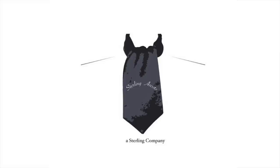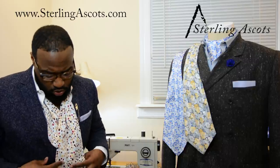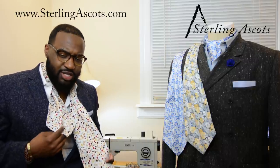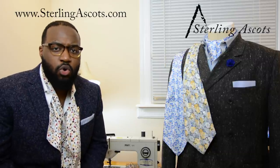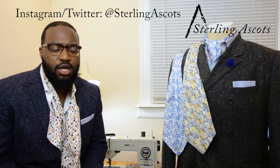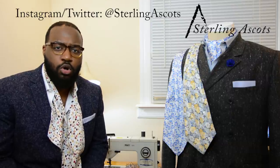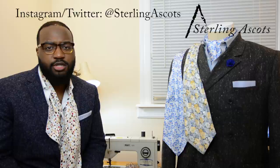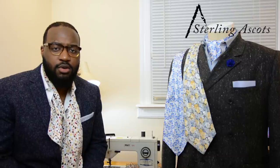Good evening guys, I'm Jay Sterling of Sterling Ascot and I want to welcome you back to the sewing room. Today I want to talk to you about tying the silk ascot. The last video we made really focused on tying the microfiber ascot, mainly because we had a lot of people who were new to the ascot market — beginners for whom it may have been their first time tying ascots — and it seemed to be a very helpful video.